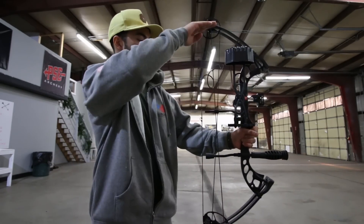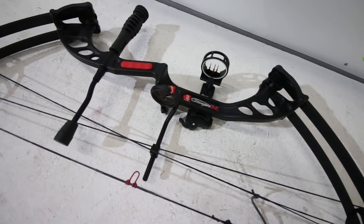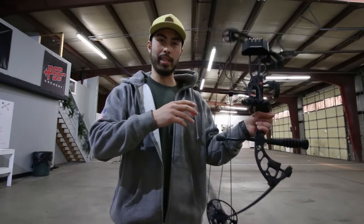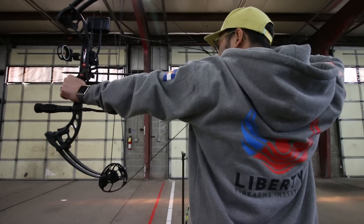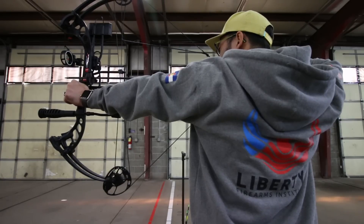Axle to axle is just the measurement from here to here. This one is 32 and a half inches — average is between 30 and 35, so this comes right in the middle. Longer bows are a little more stable, while shorter bows are easier to maneuver when hunting and carrying around. This length gives you that stability while still being manageable for transportation.